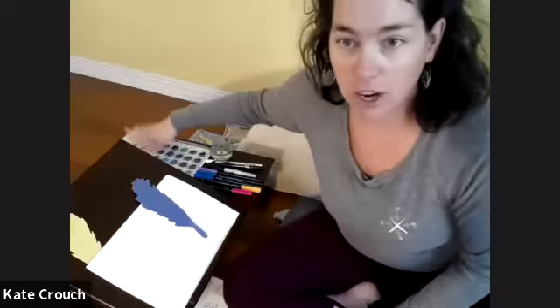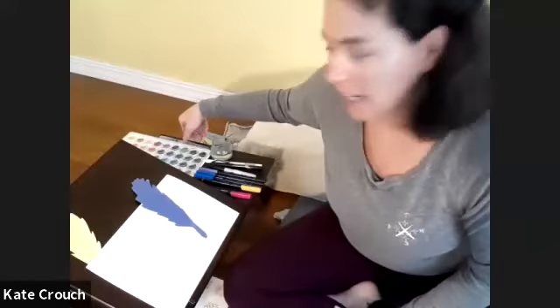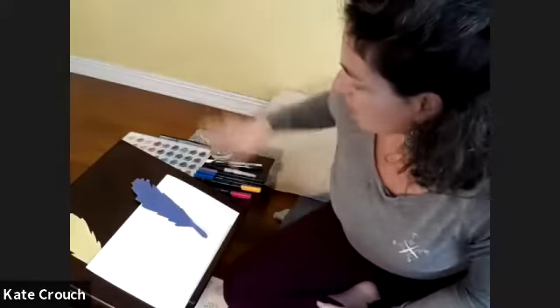If you have watercolor, you could get watercolor. So any of those — markers, watercolor, or a pen. Let me go grab some stuff for the quick video.